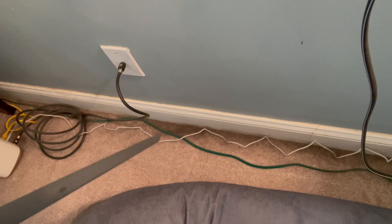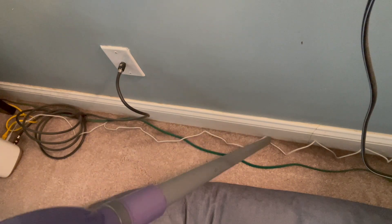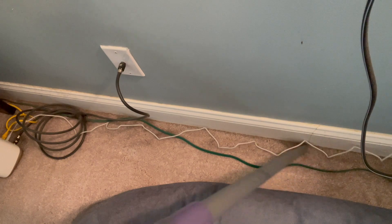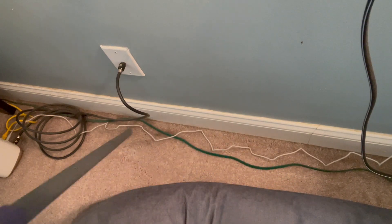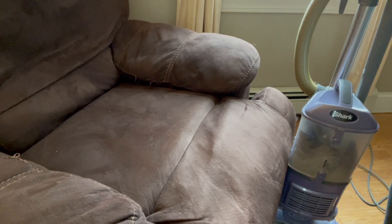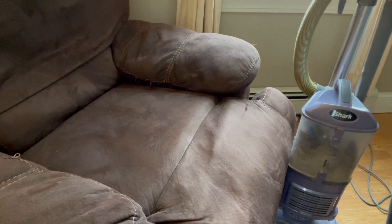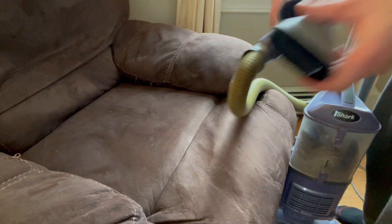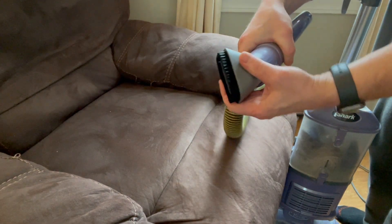We are pet owners, and for those who are pet owners you know that fur and hair ends up in every crevice of your home. This thing makes it very easy to clean up. It comes with a couple of accessories — one that I use frequently is the brush for cleaning upholstery, which is very helpful for getting pet fur off of everything.